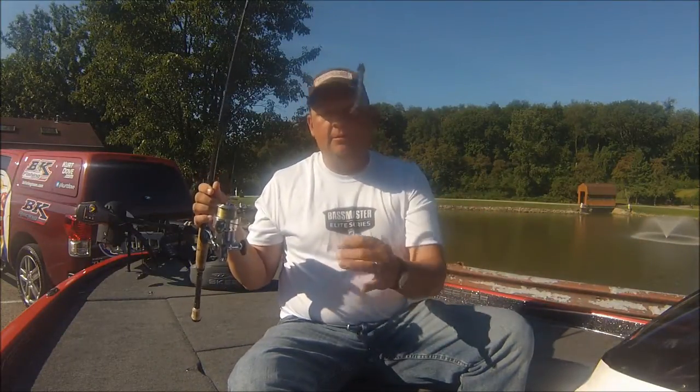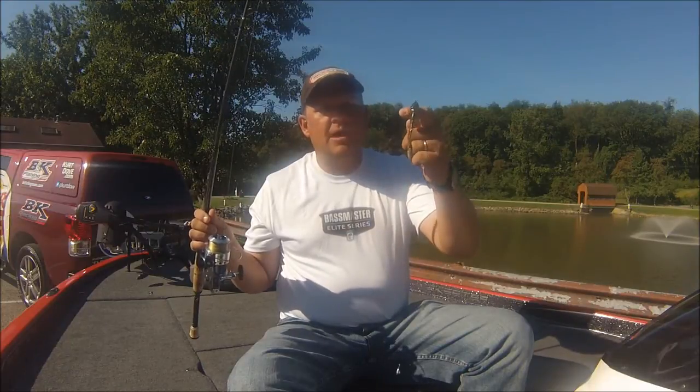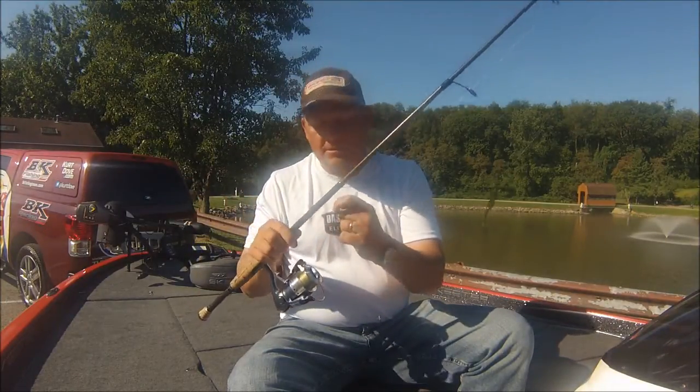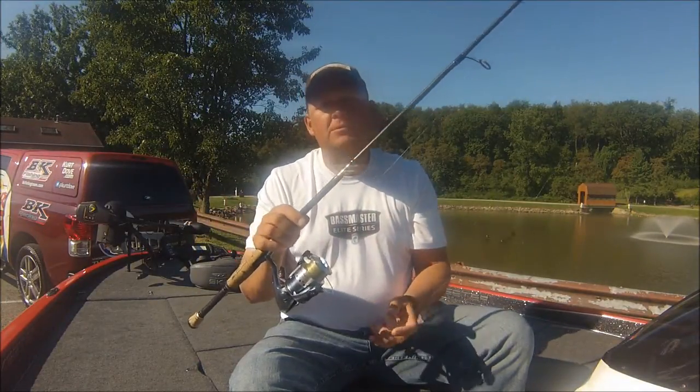Pretty simple — we're drop shot. Everybody kind of understands the drop shot technique and how that works. You've got your hook and your weight and, of course, your spinning rod most of the time. I really prefer to use a spinning rod. I know some people like to use a casting rod.